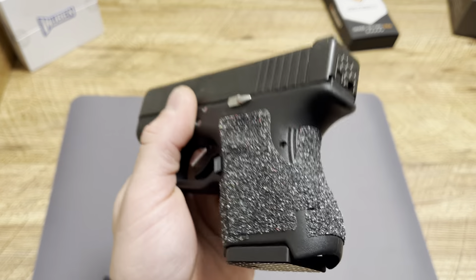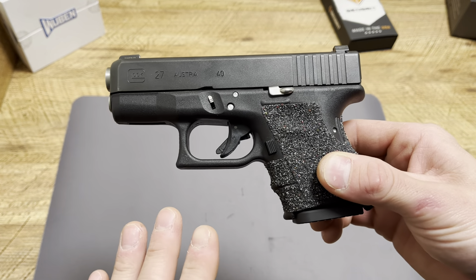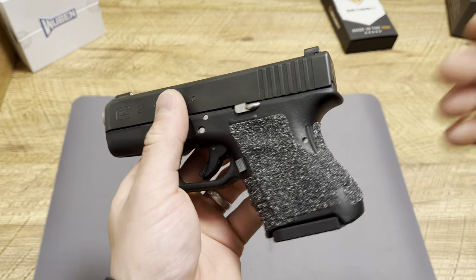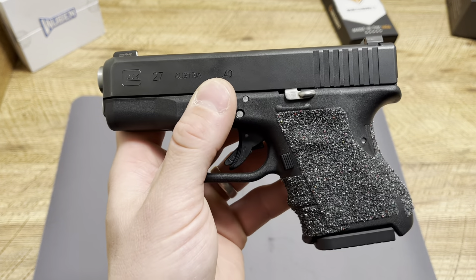People always say you should never change out your triggers for everyday carry, and I can sort of agree with that — we're going to get into that. Other people also say you should never customize them, never upgrade them, never put a back plate or base plate on them, and we're going to talk about that as well.